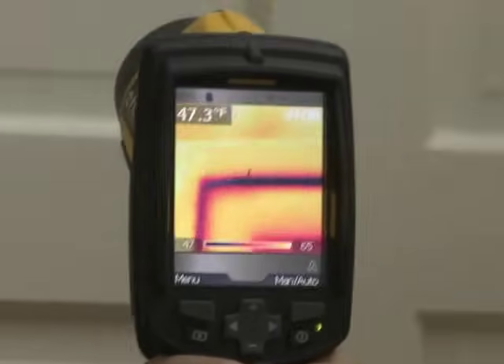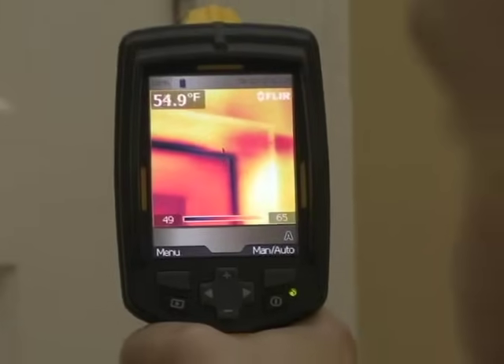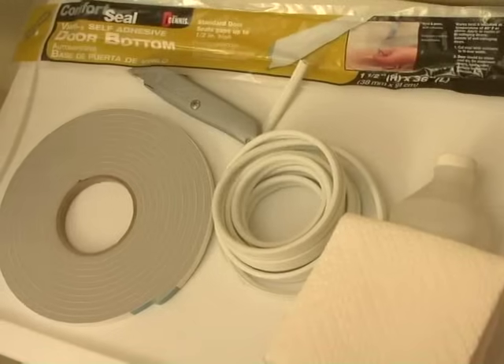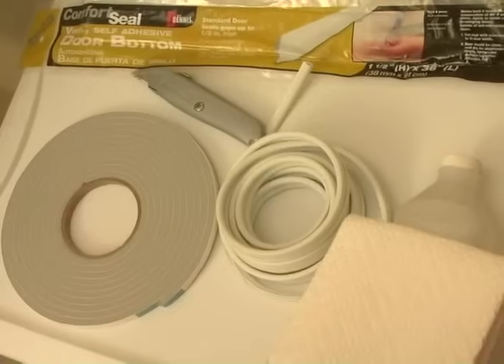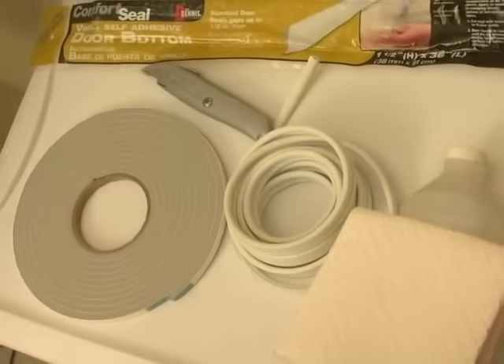The solution to this is weatherstripping. We're going to weatherstrip this door and make sure that the nice warm air that you've paid to heat up stays inside. All we'll need for this project is weatherstripping, which you can buy that's self-adhesive so you don't have to nail it on. We've also got a self-adhesive door bottom, which is also called a door sweep, and cleaning materials.